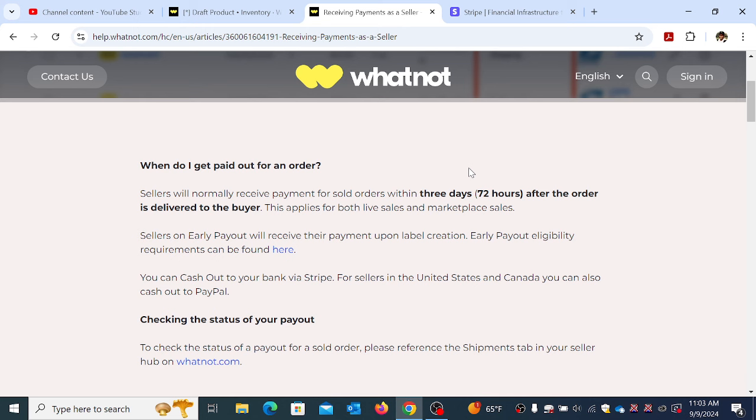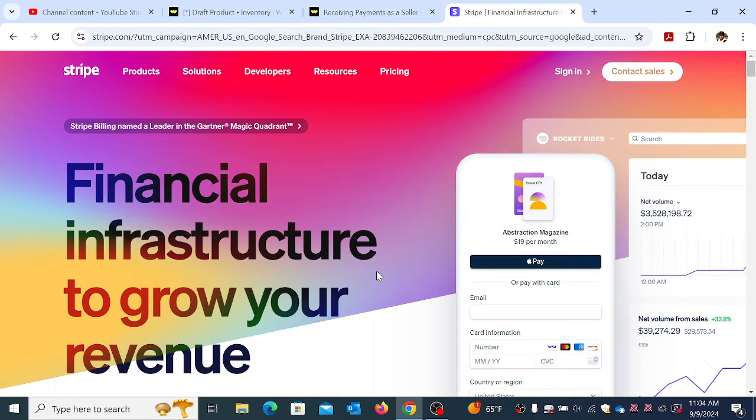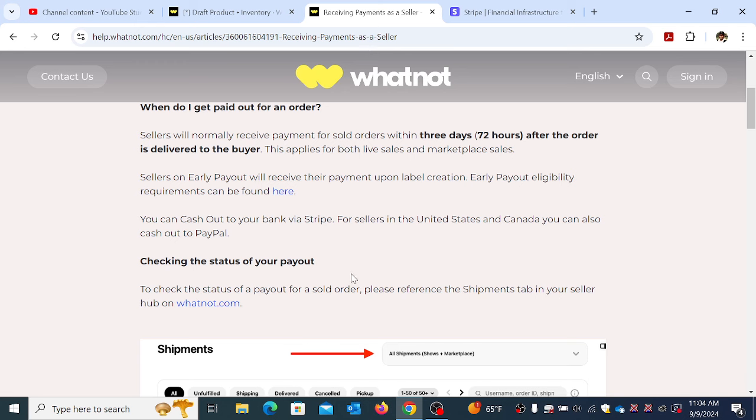You don't get paid until orders are actually delivered — there's a delay of 72 hours after delivery to the buyer. There is an early payout option but you have to be eligible. To cash out, you can use PayPal, but that wasn't working on the app at all — it wouldn't even load. So I ended up having to use Stripe, entering my bank information, which was a pain to verify and took 20 to 30 minutes to finally get working.